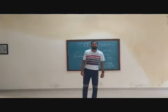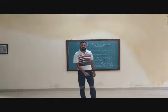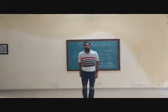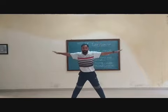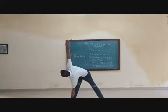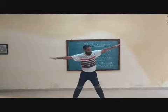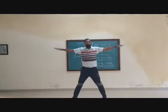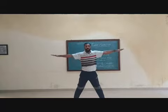Next is alternate toe touch exercise. Touch your right hand to left leg toe, and left hand to right leg toe. Now you can see? 1, 2, 3, 4, 5, 6, 7, 8. 8, 7, 6, 5, 4, 3, 2, 1.